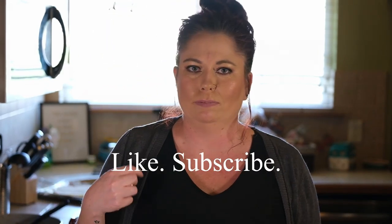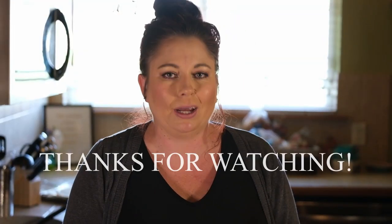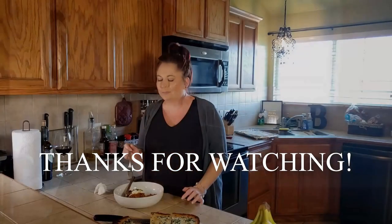Thank you guys for watching the video. Please like, subscribe, share — all the things. And remember, at the bottom of this video is going to be the link for my blog and website where you can get all the ingredients we used to make this amazing meal. So good — bye guys!